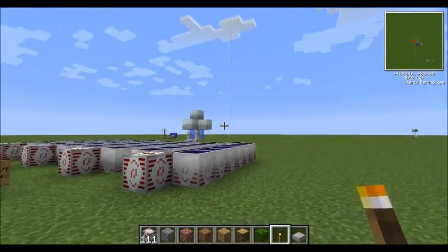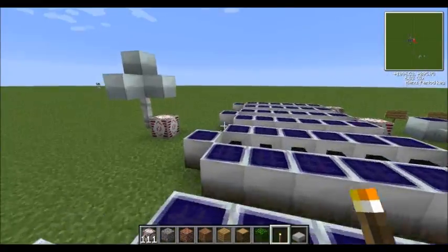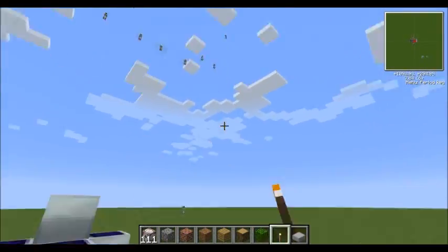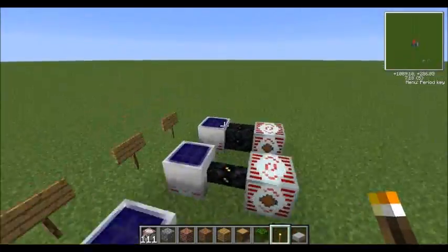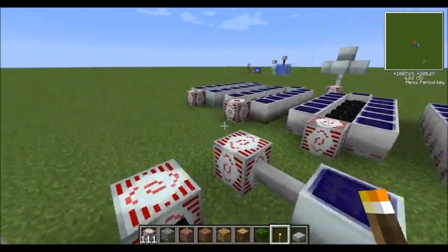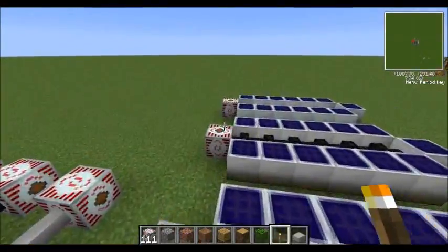With water mills you had them constantly running. With moon mills you had them constantly running if they're below a certain level so that they don't explode. But with solar panels they're only running half of the Minecraft time unless you sleep, because they're only producing power when the sun is up.